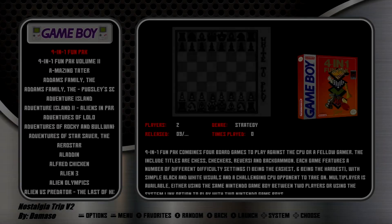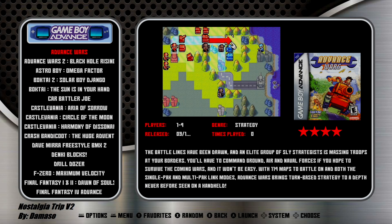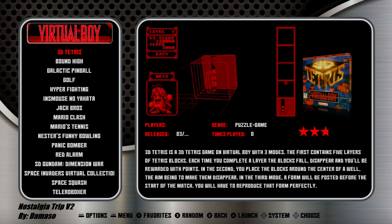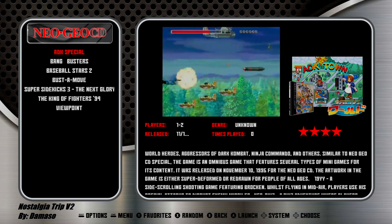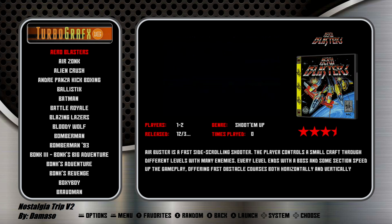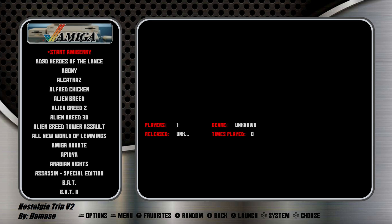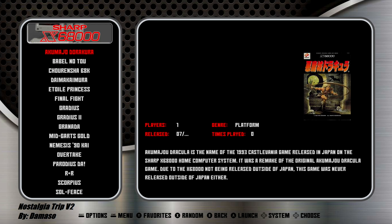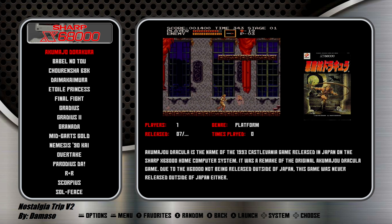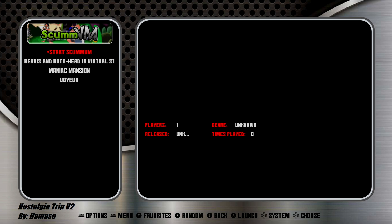Game Boy. Game Boy Color. Game Boy Advance. Virtual Boy. Neo Geo CD. Right here we have our PC Engine CD-ROM. TurboGrafx-16. Super Graphics. Amiga. Sharp X68000. PCFX. ScumVM.